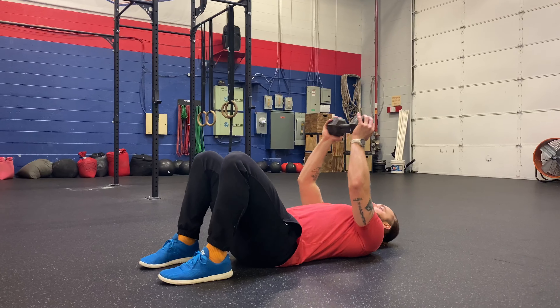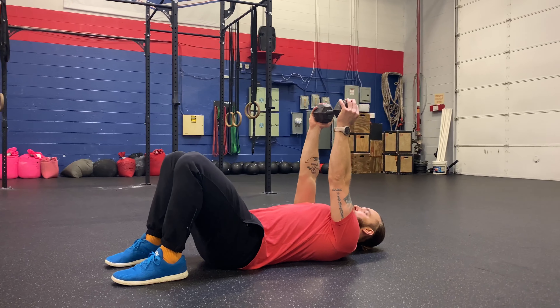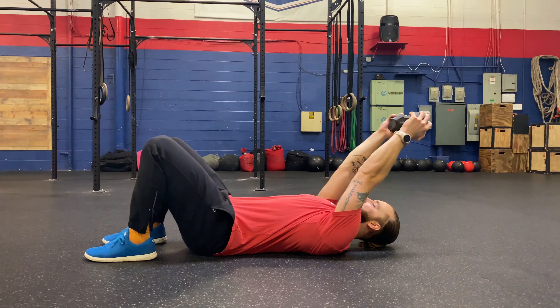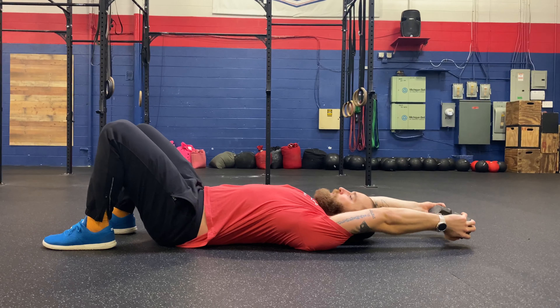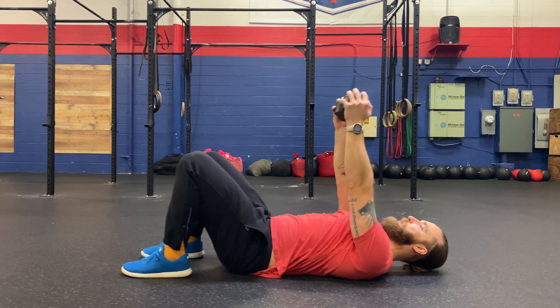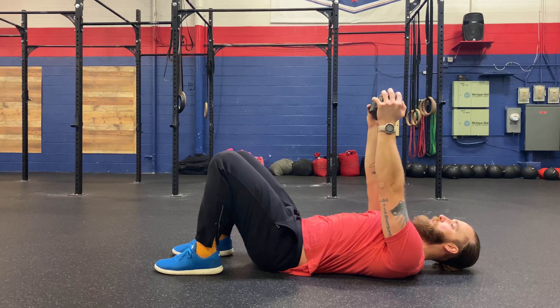I'm going to lay back onto the ground, squeeze my belly and try and flatten my spine against the ground, and then just let this dumbbell lower nice and smooth overhead, and then squeeze my lats to come forward.